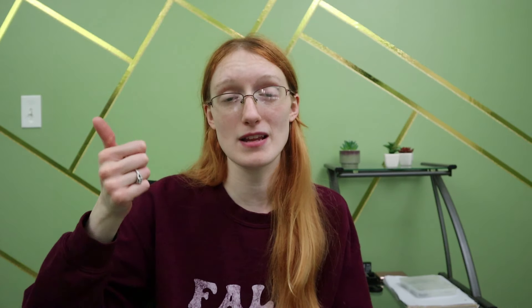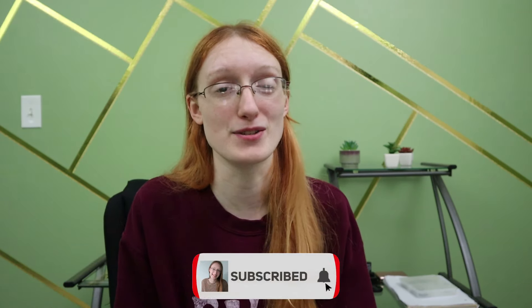I hope that was helpful. If you want to read the blog post version of this, it will be down below in the description. Make sure to like and subscribe while you're down there. If you want to see more tips on blogging, check out one of these videos, and I'll see you next time. Bye.